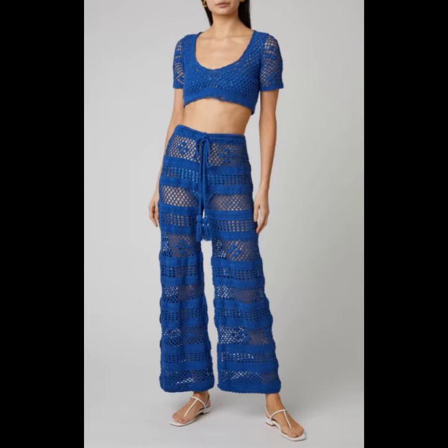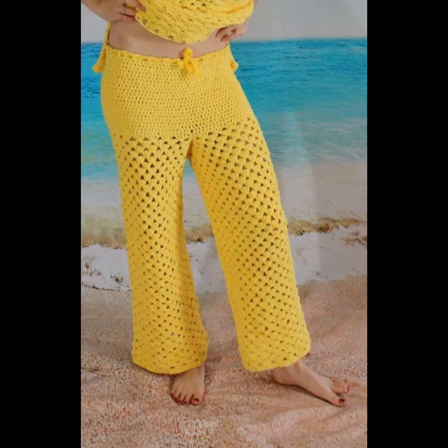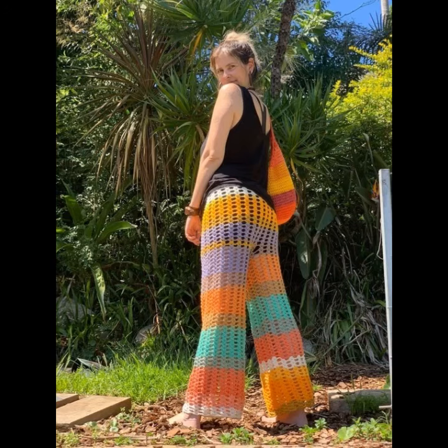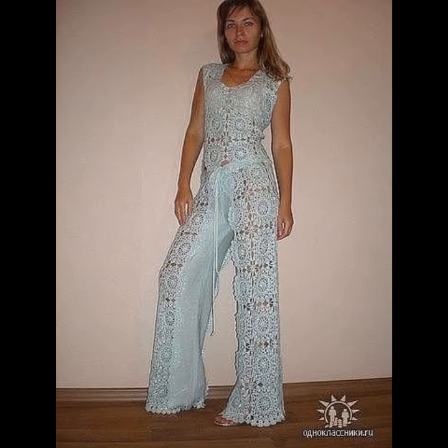I hope you like all these crocheting and knitting trousers, jumpsuits, and fitting suits in this video. If you want to order these crocheting and knitting dresses, please see the link in my description and contact us. If you have any questions, please tell me in the comment section.